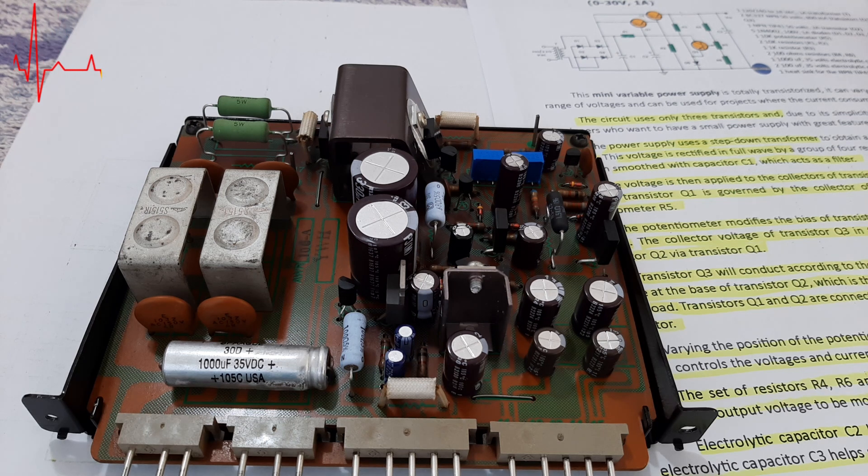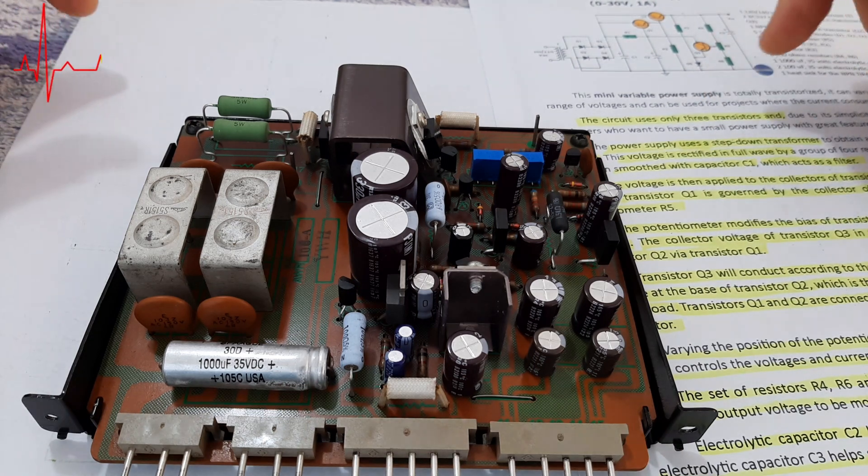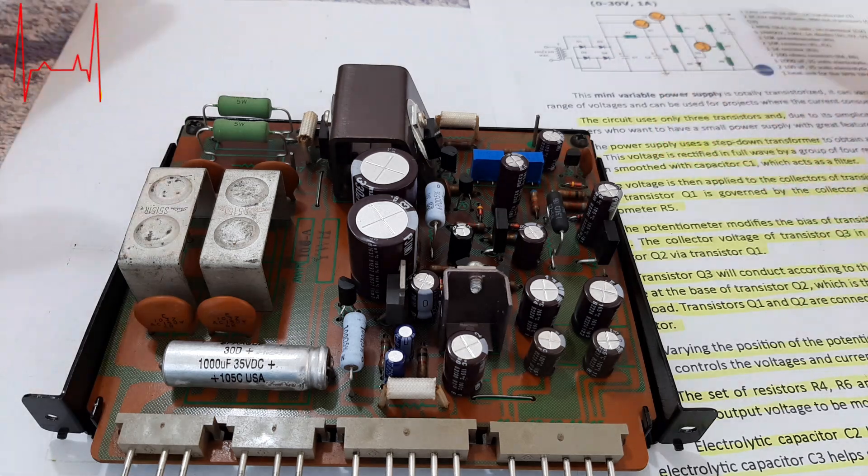You have to check first of all the mains cable if it's in good shape, if you receive the voltage inside the mains. You have to check the fuses, you have to check the transformers, and after that you have the power supply.